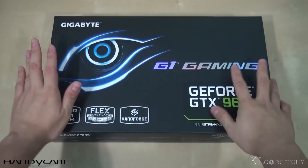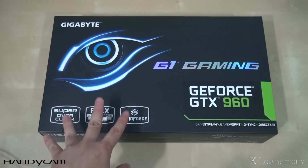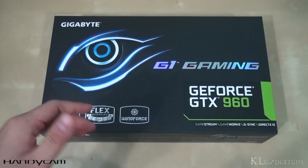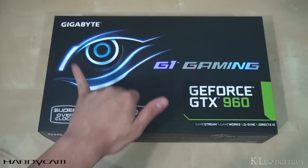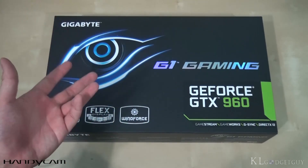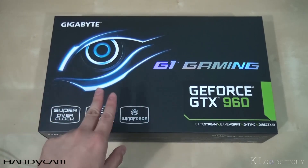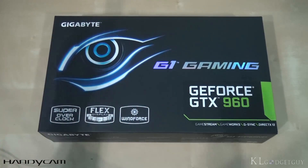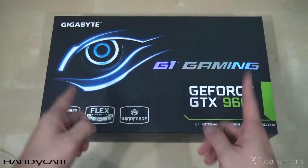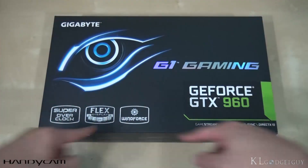I really like the box of the G1 Gaming GTX 960. Out of the box, we're going to expect three main features. First of all, super overclocked — the graphics card features a six-phase GPU power design, whereas the reference is actually three, which results in a better load balance as well as a lower temperature when the card is being overclocked. Second feature is flex display, which means this GPU is able to support up to four multiple monitors, and it is smart enough to detect all four of them and combine them into one huge screen.